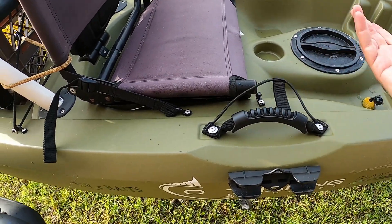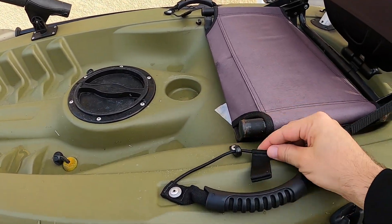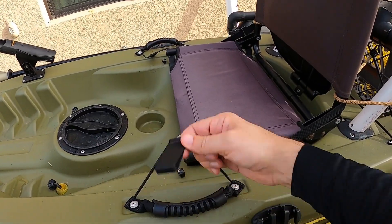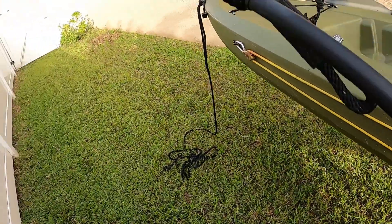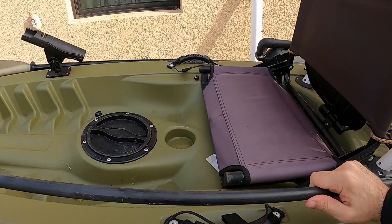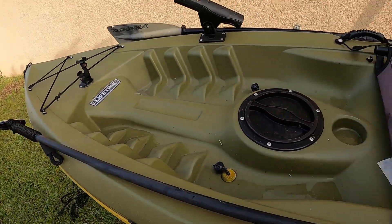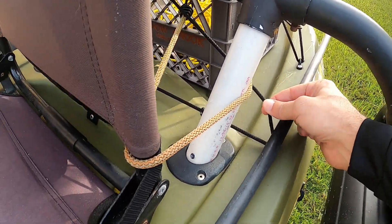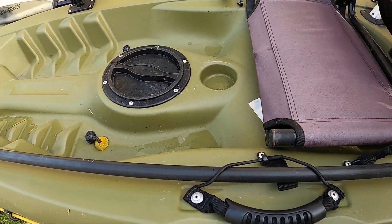One use for the paddle holder pieces is that when I'm moving between spots and don't want to throw my rods in the back, I can just put them here and they'll stay dry. But really what I use it for is the power pole — I've got an eight-foot power pole stakeout pole that I actually won in a raffle. I just keep it on the kayak like this and it stays out of the way, pokes through, and you can put the paddle keeper on it to hold it. It's not going anywhere.